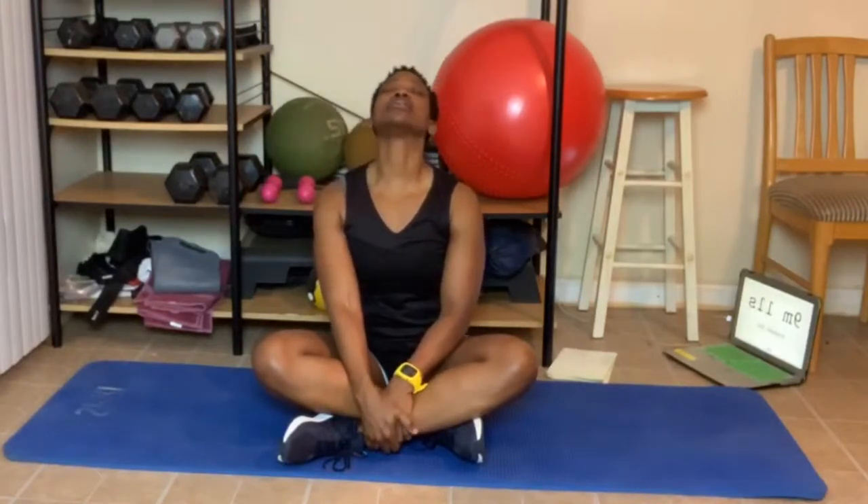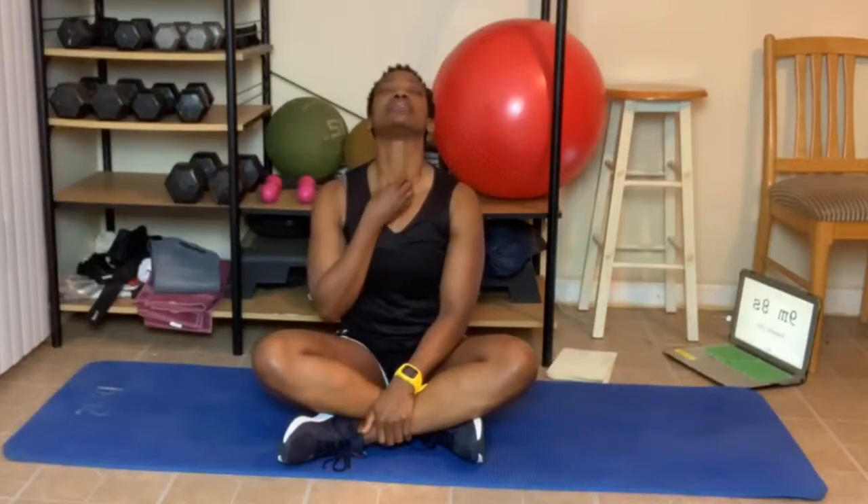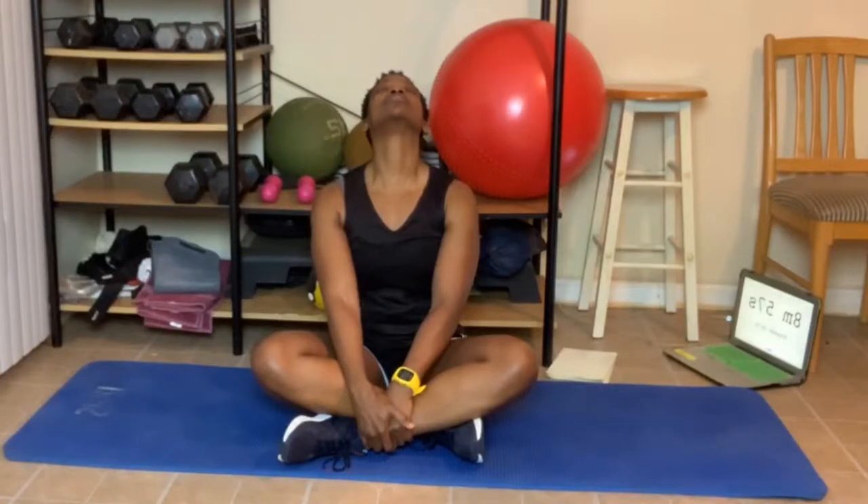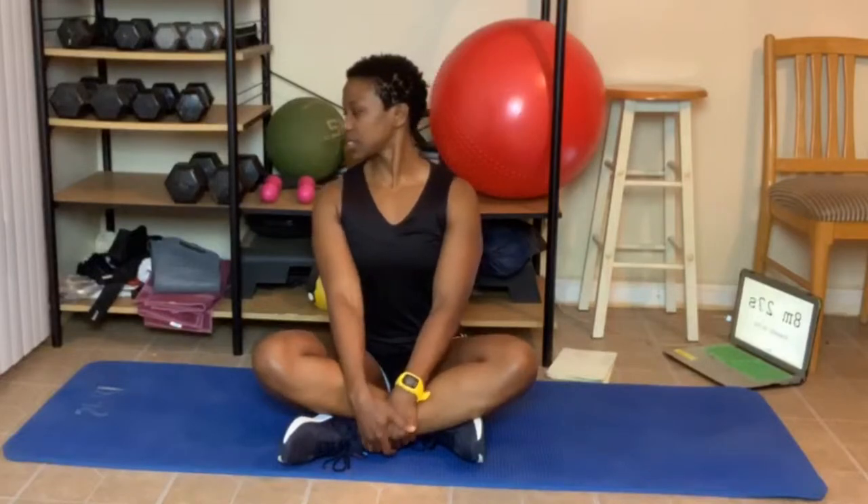Head back. Feel the stretch right down in front of your neck. Head up. Now, as we're doing this, I want you to make sure you're sitting up, not slouched over. Sit straight up. Now just turn your head to the side — look as far to the side as you can. Look back at me, look to the other side. Make sure you're relaxing your shoulders, don't have them hunched up.